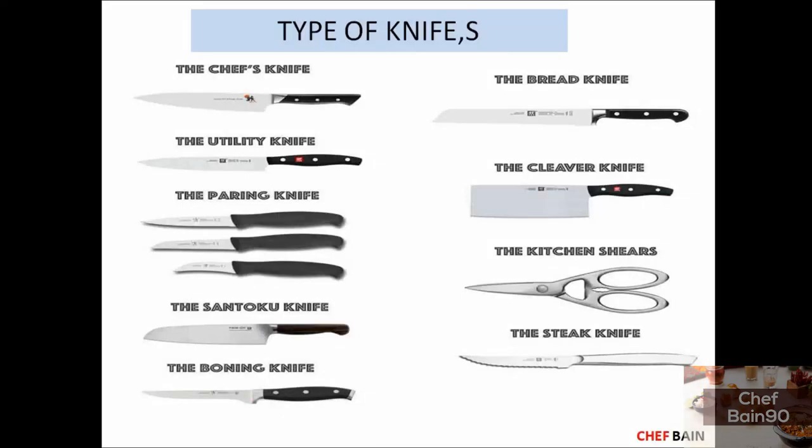Friends, we have covered all 11 kitchen knives in this video. We have discussed each one in our kitchen overview. Thank you very much for watching.